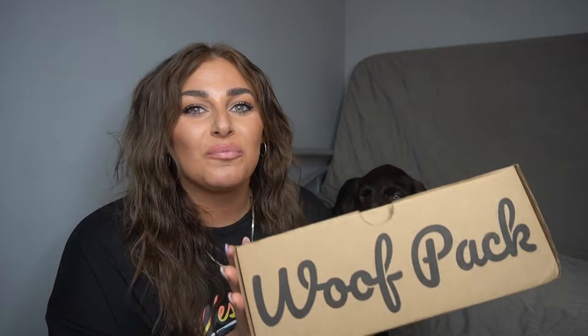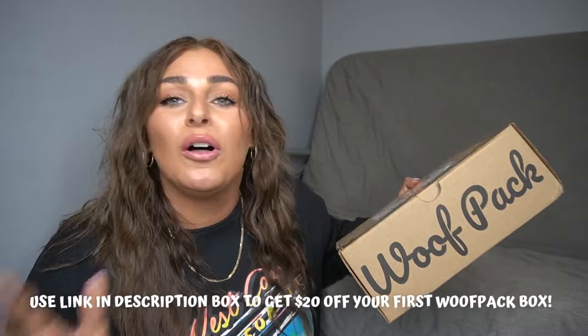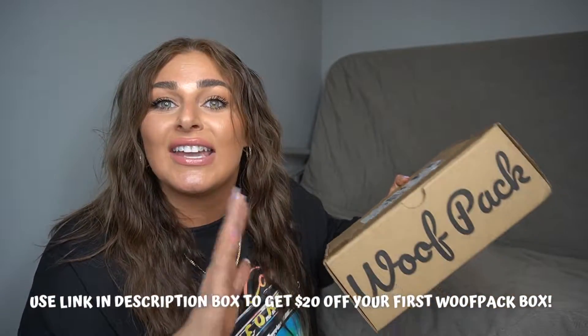Today's video, we're going to open up our Wolfpack box. If you don't know what Wolfpack is, it's a dog subscription box. In this box it has toys, treats, and a whole bunch of other stuff for the dog. I got one for Buffone. We're going to open this up today — I've never got one before, so this is my first box. I'm going to give you a full impression, unboxing everything today. Buffone is going to test out everything and let you know if it's good or not.